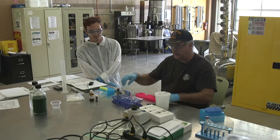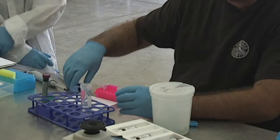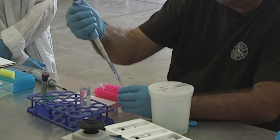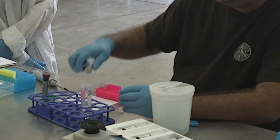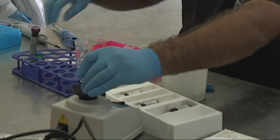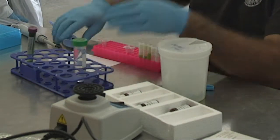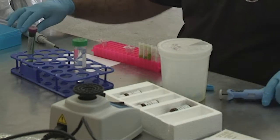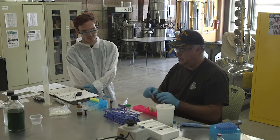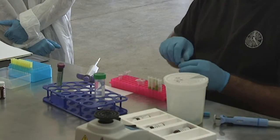Each of them will add 290 microliters of this MOPS buffer that we've prepared according to the instructions of the manufacturer. And then after we've done that, we add 10 microliters of our first enzyme. This is alpha amylase, and this enzyme digests the amylase that we've released.